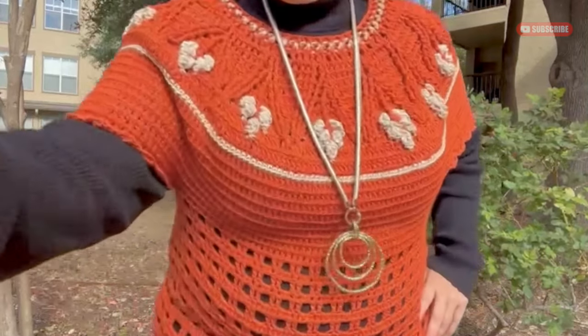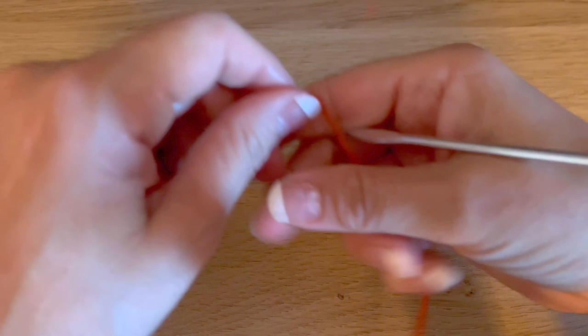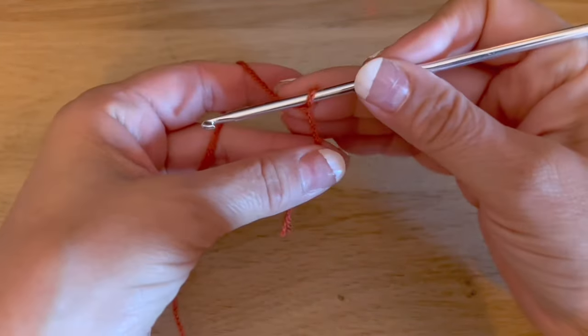For the material list: for a blouse in a large size we are going to use two skeins of yarn, each skein of 250 grams. Then we are going to need 100 grams in a different color. This yarn will be between light or medium weight yarn. Then we are going to use a crochet hook of 3.5 millimeters. Make the combination that you want — in this case I will use this one. We will start this blouse by the neck.